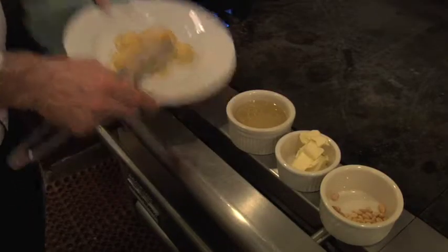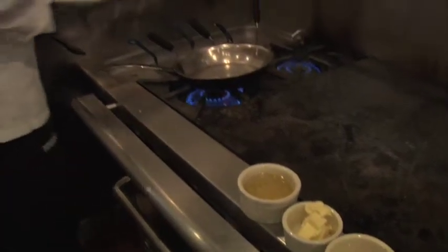I have the fresh ravioli. We're going to cook it for about a minute and a half in boiling water.